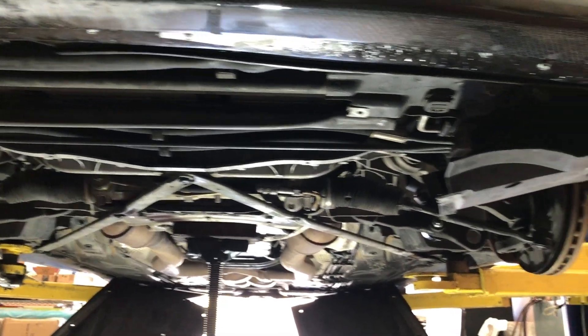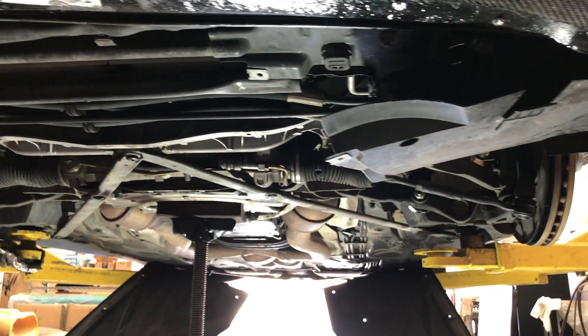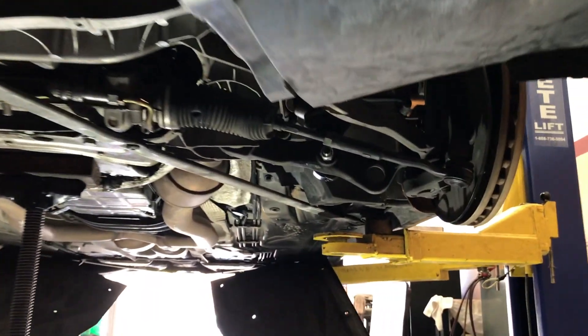The car is up on the rack. We are going to change the lower control arms — both the rearward and forward ones — both sides. We are also going to change the ball joints, both sides.